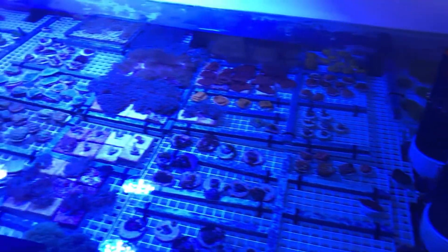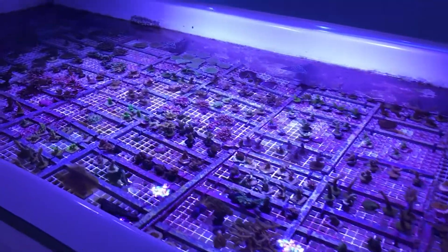Hello, this is Eric coming to you deep from the heart of the coral farm here in Rhinelander, Wisconsin. Today we're going to talk to you about certified captive grown corals, or CCGC corals.